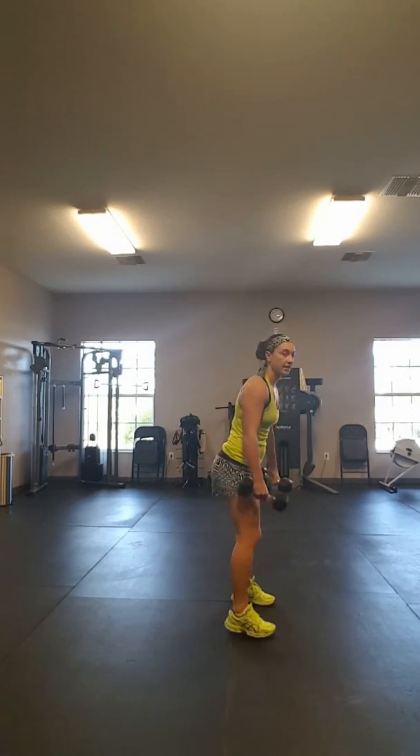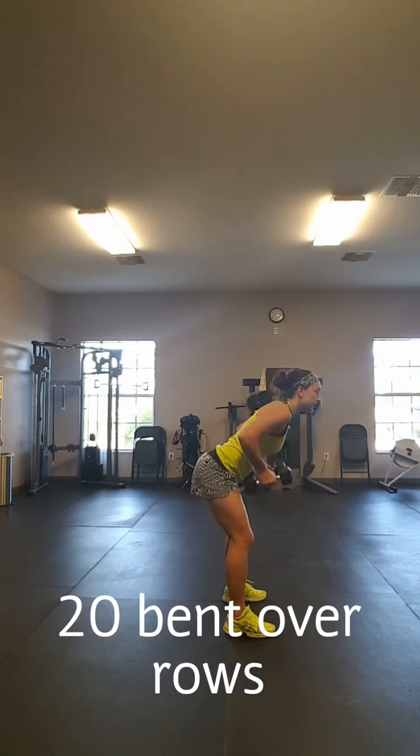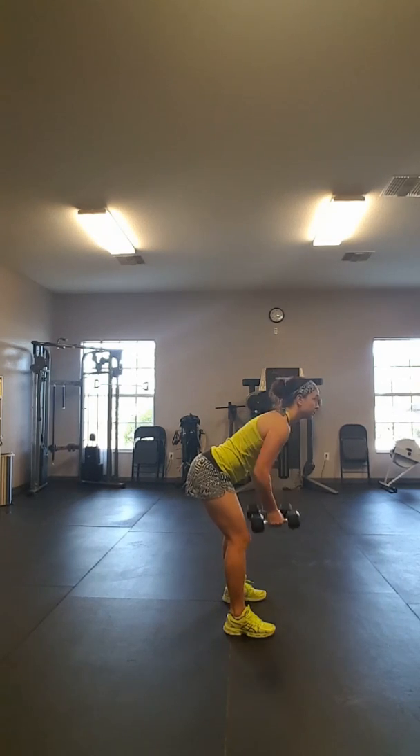All right, so now we're going to work on some back. We've got legs. Hinge forward, nice straight back. Bend your knees a little bit. Squeeze, leading with your elbows. Wait until you come down — that gravity pull — but control it. We're going to go to 20 on this.